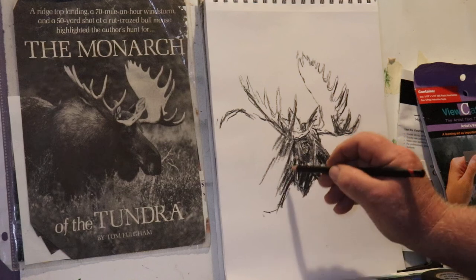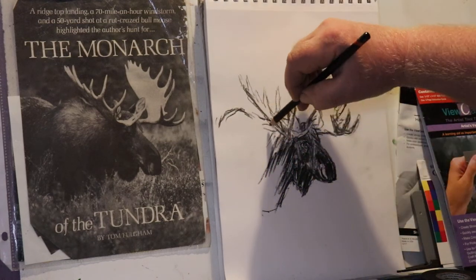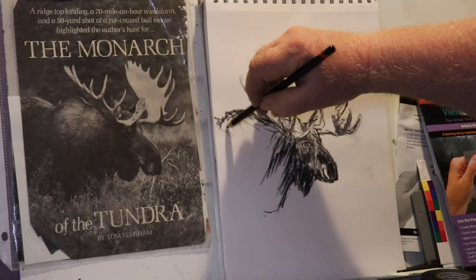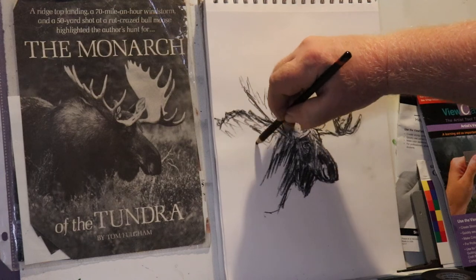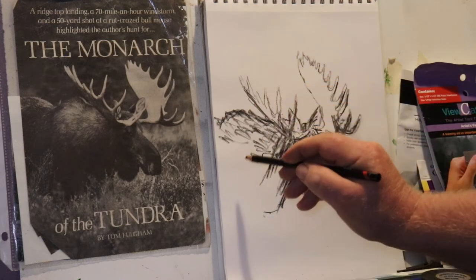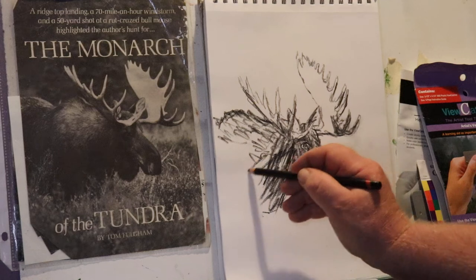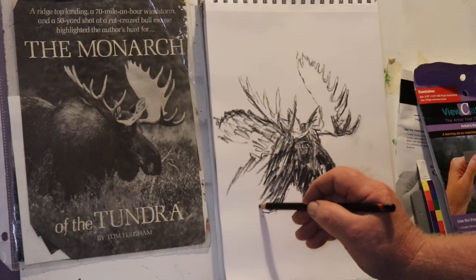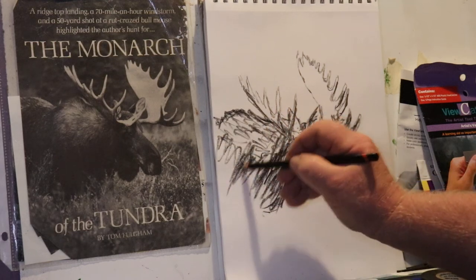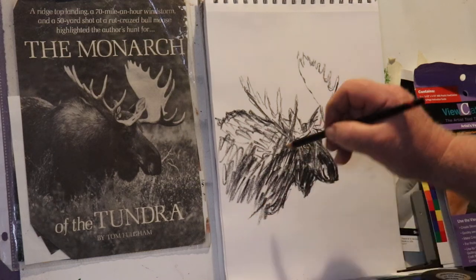So I'm just shading in here, making some indications of some lighter hair up top. I started out cutting reference pictures out of magazines when I was younger because we didn't have the internet back then. Nowadays you can print something out or just have it on your laptop.